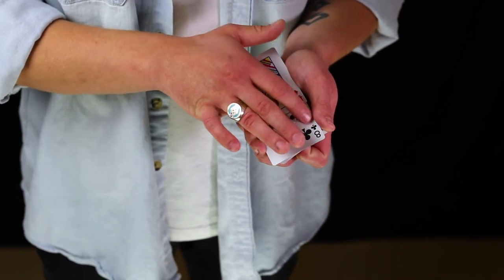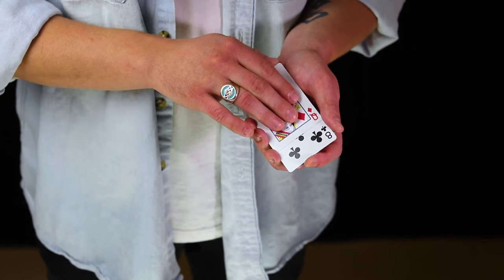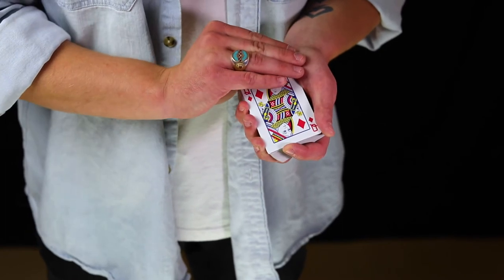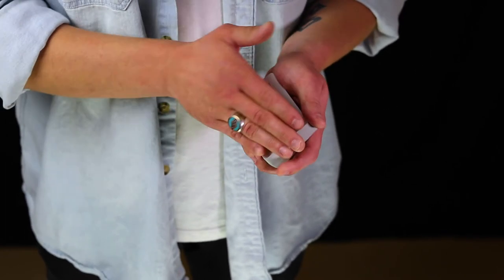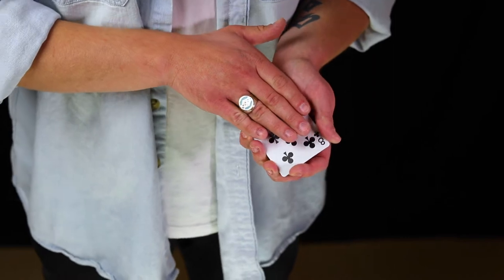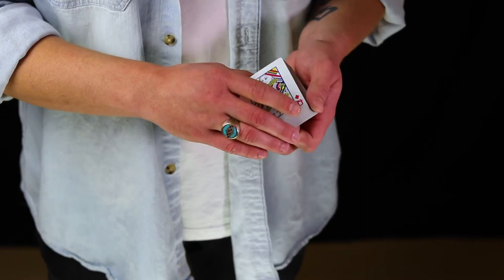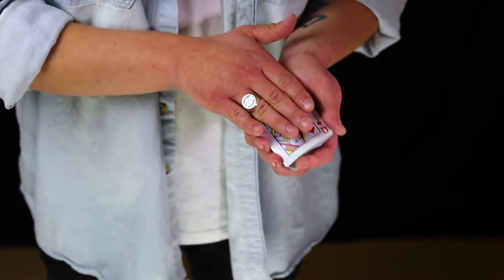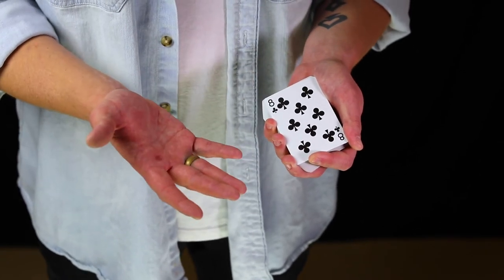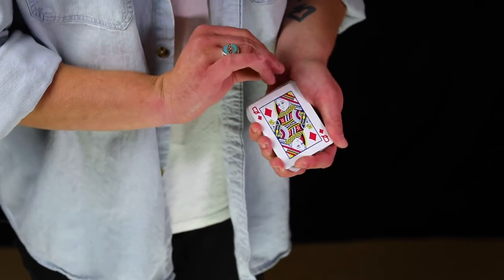The less that card moves at the outset, the smoother this will all be. There are several ways you can reveal the change. You can make a small wiping motion with your hand right as everything lines up to minimize the time the deck is covered. You can also open your free hand's fingers and wave in a circular motion as everything comes back together. A third approach is to keep your free hand more rigid and move it off to the side before revealing that the original card is gone. At speed, the change would look something like this.